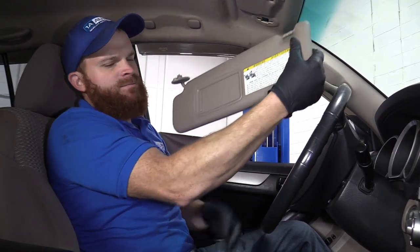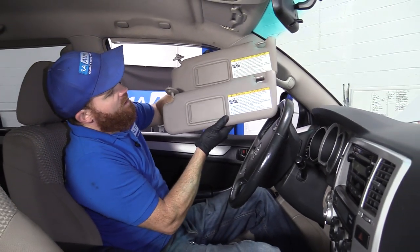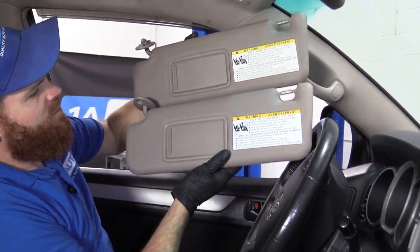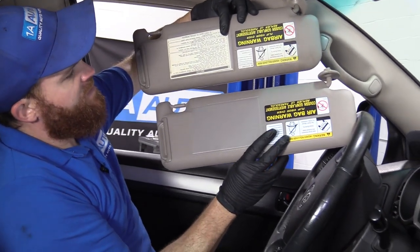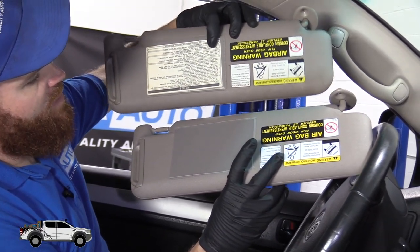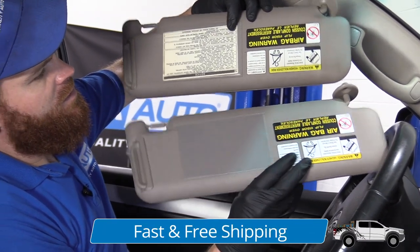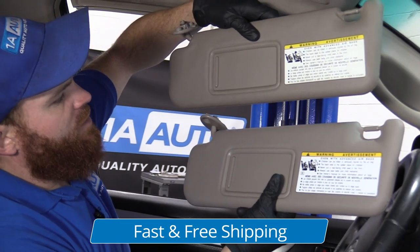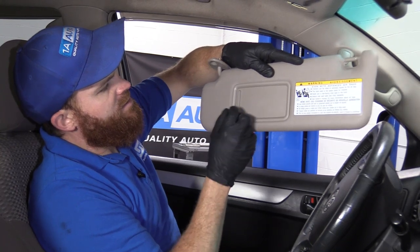Let's do a quick product comparison for you. Right here's the original, obviously. Here's our brand new quality 1A Auto part. As you can tell, they're both the exact same — got the same stickers and everything. The 1A Auto part has the mirror slot as well, which is very nice.